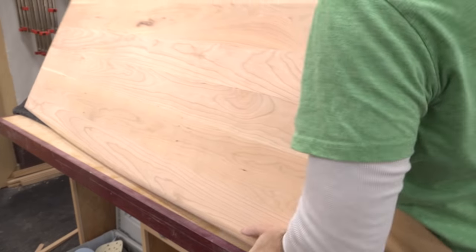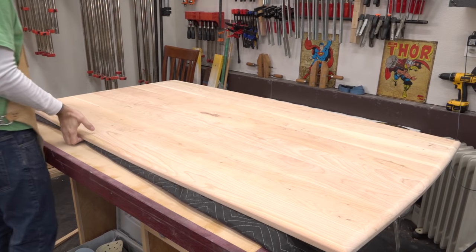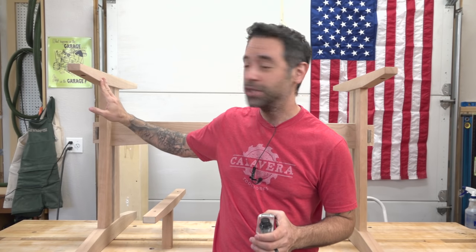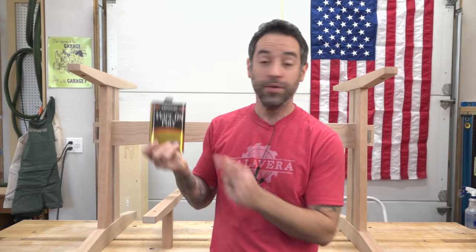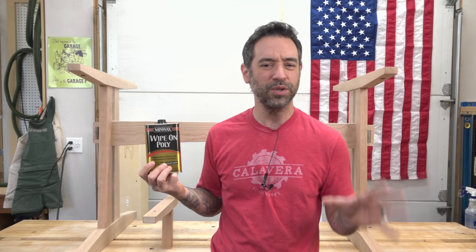Before the finishing starts, I'll lay down a blanket under the tabletop to help prevent getting any dings or scratches in the surface. I've gone over the entire project with a little bit of 220 grit sandpaper just to make sure everything is absolutely perfect, and now we're ready to apply the finish. Nothing crazy here — just Minwax wipe-on poly, satin formulation. I don't really like super high gloss, so I think satin looks a little bit better.